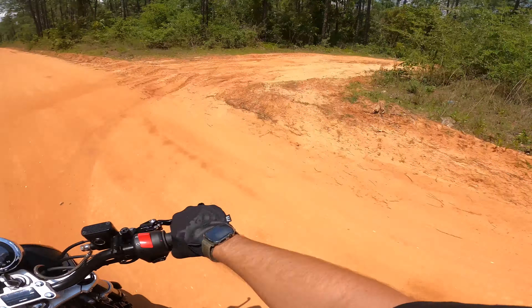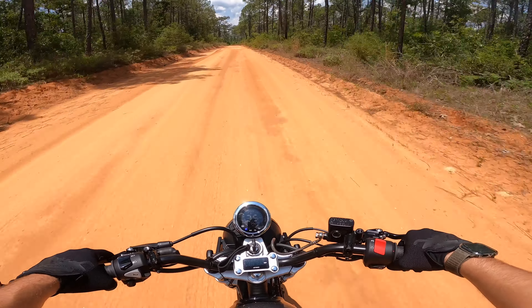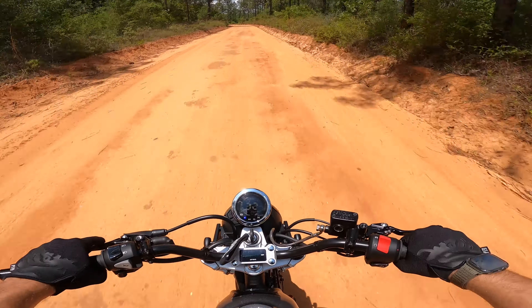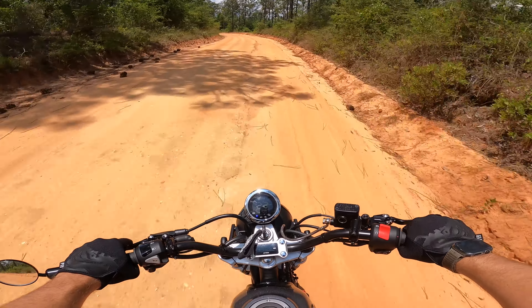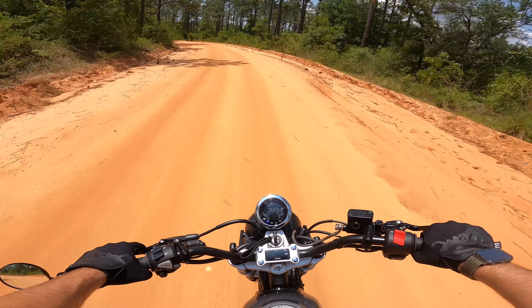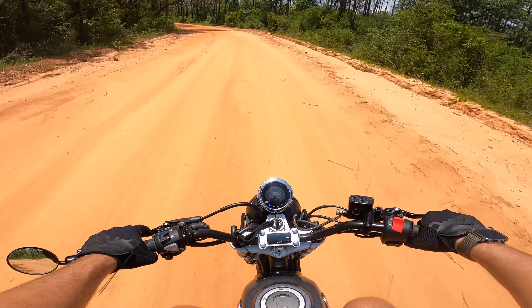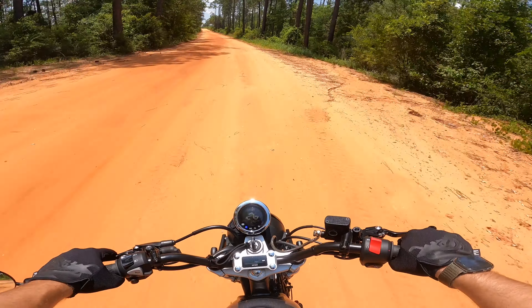Figured I'd take you guys along — there's another trail that goes somewhere, who knows where. I sure as hell did not know. Oh, big puddle! The Ohlins front forks feel so much better having those progressive ones in there. Definitely feel more planted.